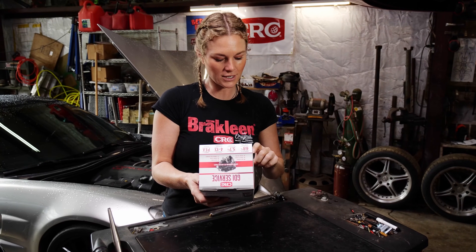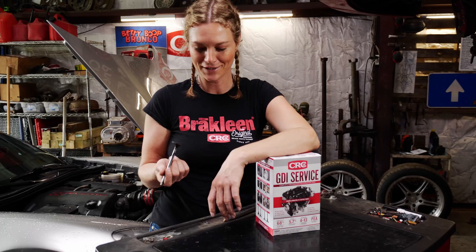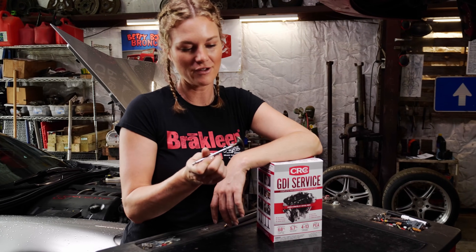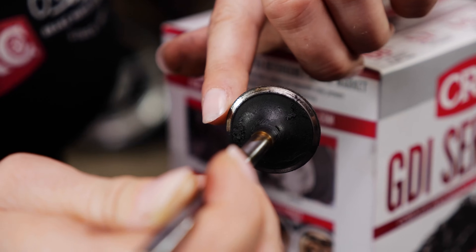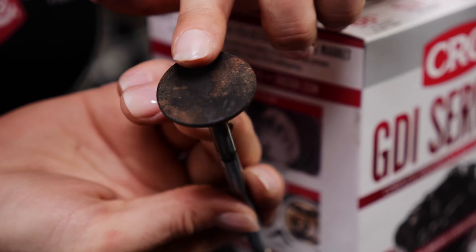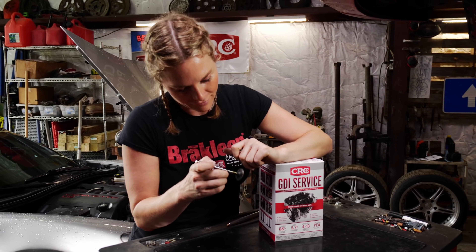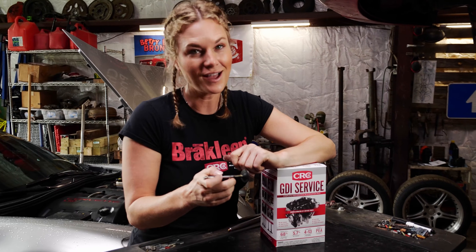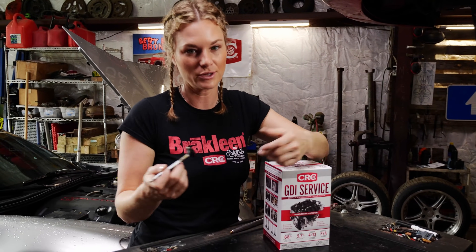The six critical points are: MAF sensor, throttle body, intake valves, injectors, spark plugs, and combustion chamber. Here's a visual — this was a valve we had laying around the shop and it's got tons of carbon buildup on it. With all this carbon, it decreases horsepower and efficiency. This is what we're cleaning off, and it's really nice to be able to do that with stuff in a can instead of having to disassemble the engine.